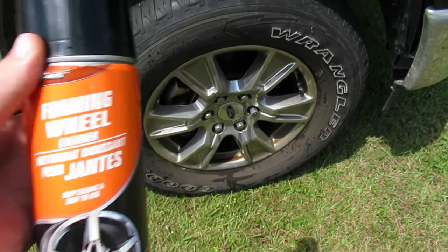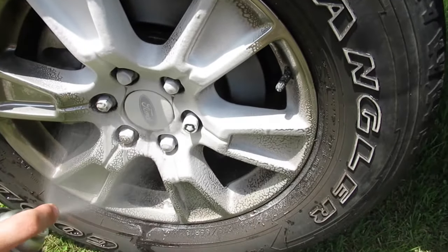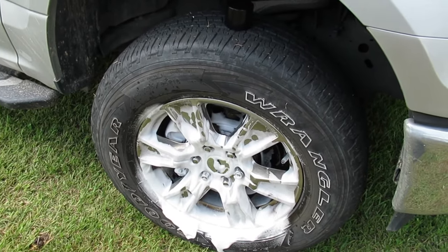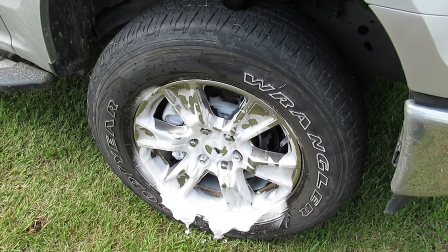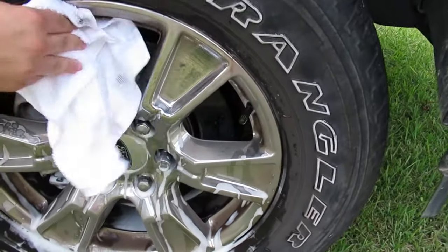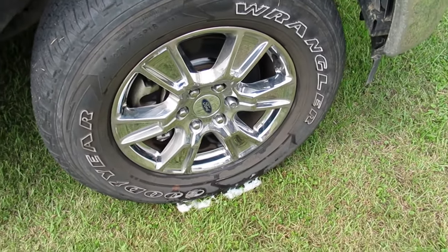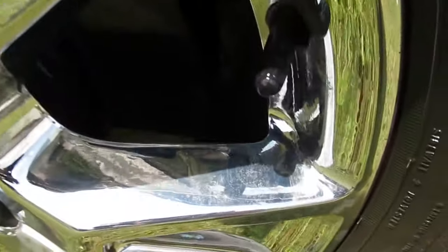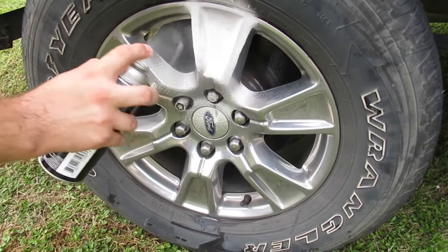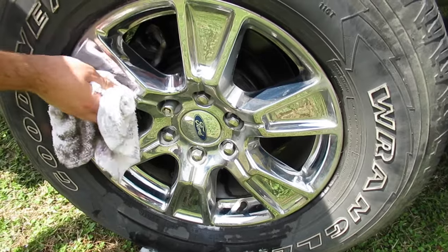The first thing I'm going to do is try out this foaming wheel cleaner. I went ahead and sprayed off any loose brake dust on the wheel. It says to wait 45 to 60 seconds, wipe off the product, and rinse with a heavy stream of water. After about a minute I wiped it off — you can still see there's a fair amount of brake dust remaining on the front wheel. The back wheels, where the brake dust isn't as bad, are coming much cleaner.